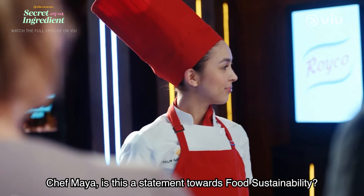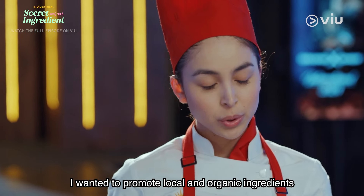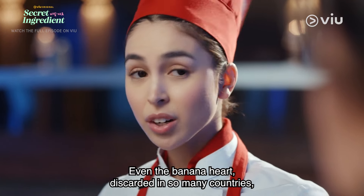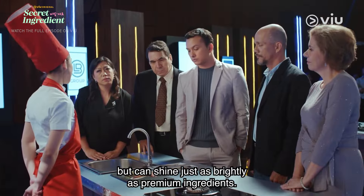Chef Maya, is this a statement towards food sustainability? I wanted to promote local and organic ingredients and make the most out of it. Even the banana heart, discarded in so many countries, can shine just as brightly as the premium ingredients.